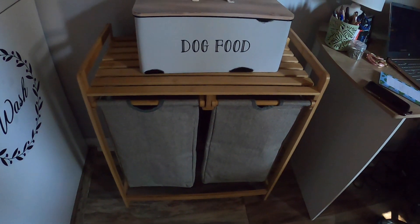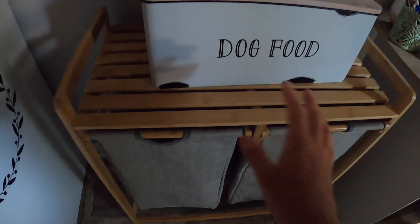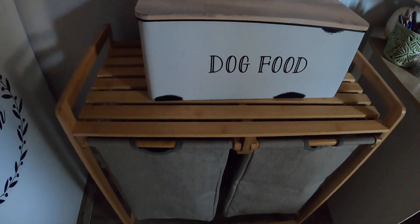Hey you guys, I wanted to show you this hamper. It is so nice. So you have your wood top up here where you can set things on. If you see, I have this dog food container on top of this.